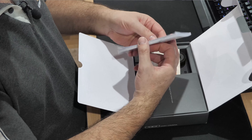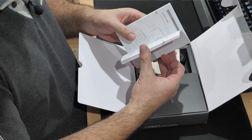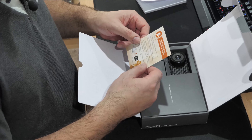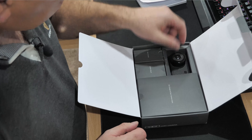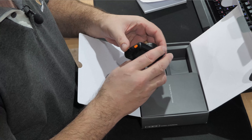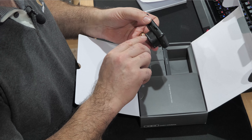There's a user manual, quite a thick one — probably multi-language. It's got French, Italian, and others. We'll read that later. There's also a card asking you to share your shopping experience on Amazon. Then you've got the main camera, which is quite nice. It's made with a Sony CMOS sensor and says 'Super Night Vision' on it.